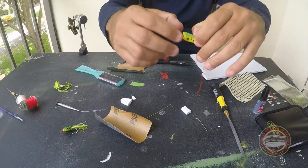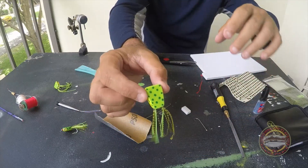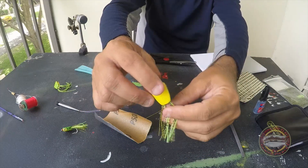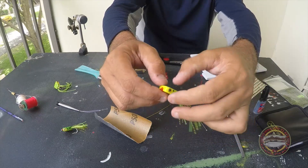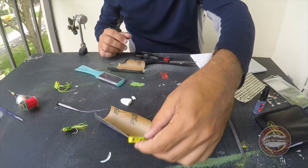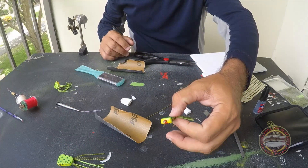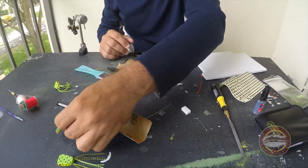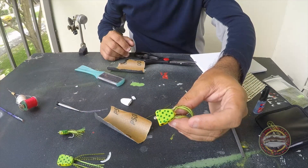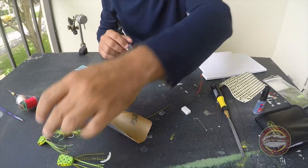So let's start. Let me show you the frog. I always paint green, yellow, but you can paint any color. I live in Florida — there are brown frogs, a lot of different colors. That's my favorite color by the way.